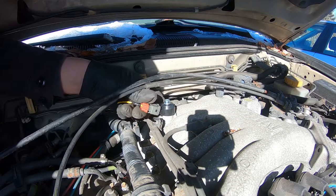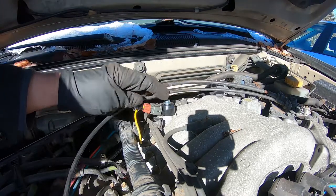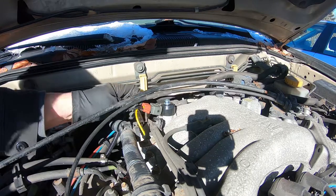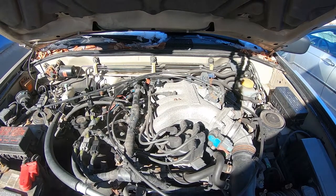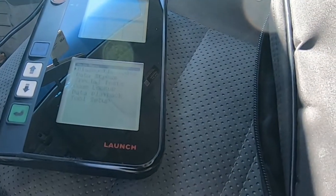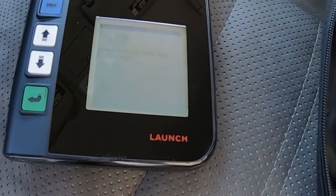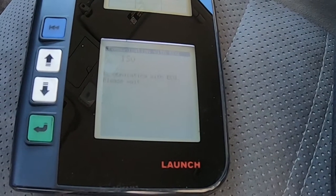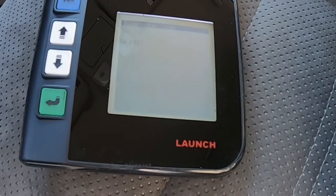Plug it in. See how this is going to go — looks like it was made to be there. Alright, that's cool. Scanned it again — no code. So that's pretty cool. So far it seems to be working.